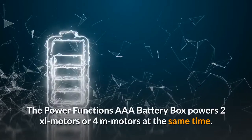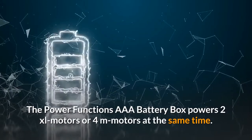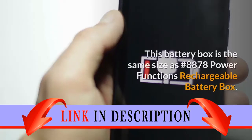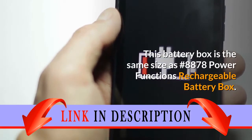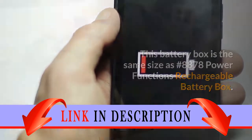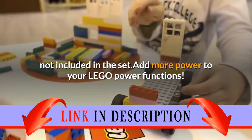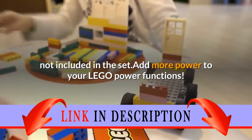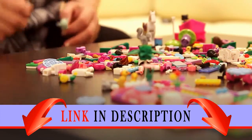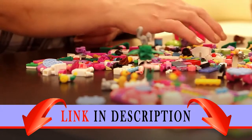The Power Functions AAA battery box powers 2 XL motors or 4 M motors at the same time. The control switch is located on the box. This battery box is the same size as No. 8878 Power Functions Rechargeable Battery Box. Requires 6 AAA batteries, not included in the set. Add more power to your LEGO Power Functions — give even more power and movement to your LEGO creations with an extra battery box to supply power to your LEGO Power Functions models.